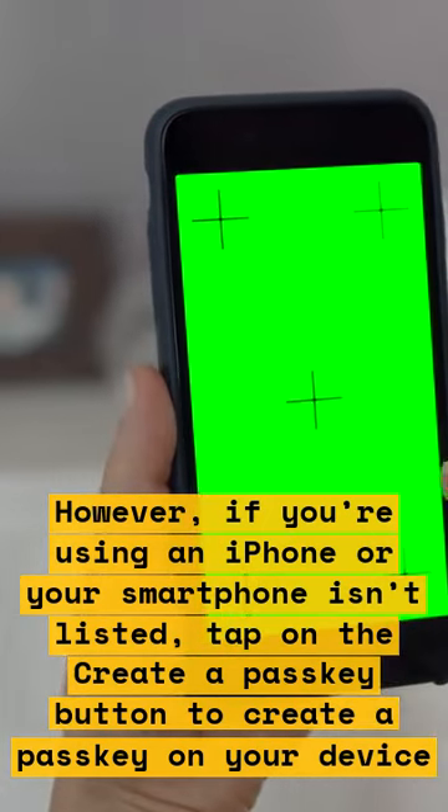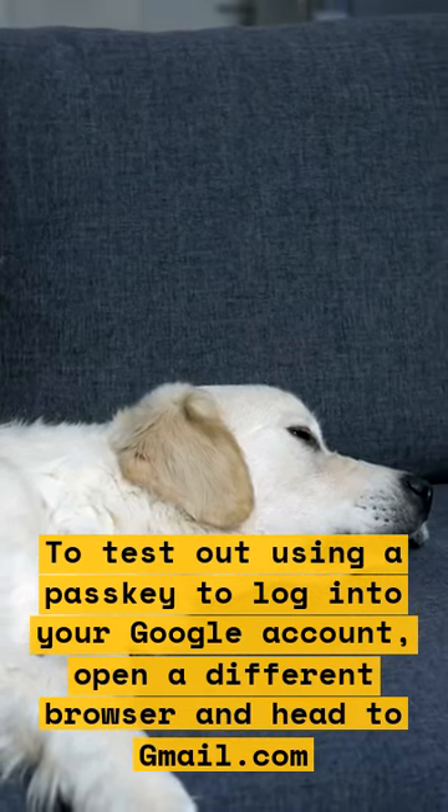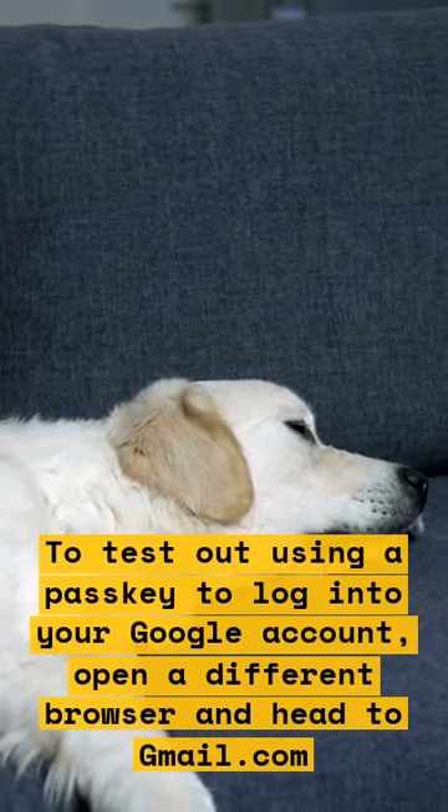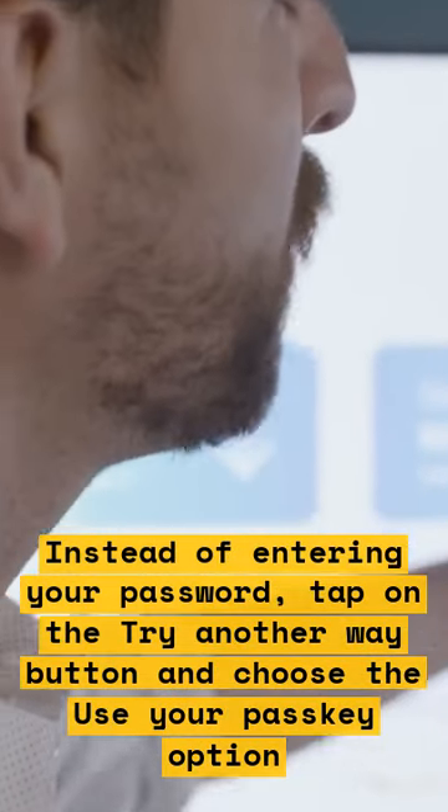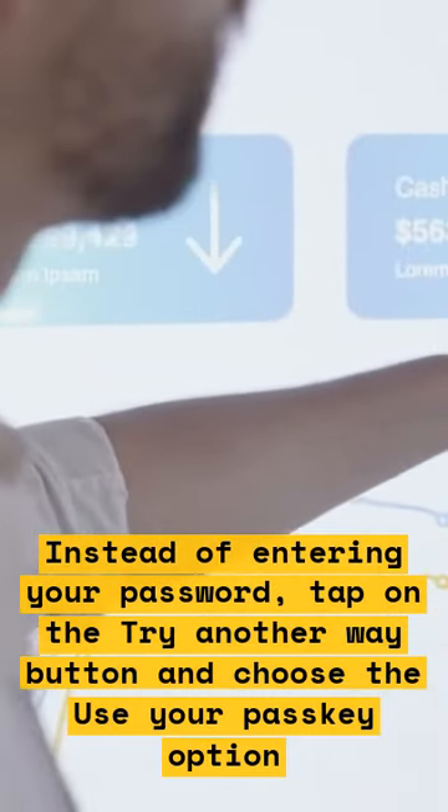To test out using a passkey to log into your Google account, open a different browser and head to gmail.com. Instead of entering your password, tap on the Try Another Way button and choose the Use Your Passkey option.